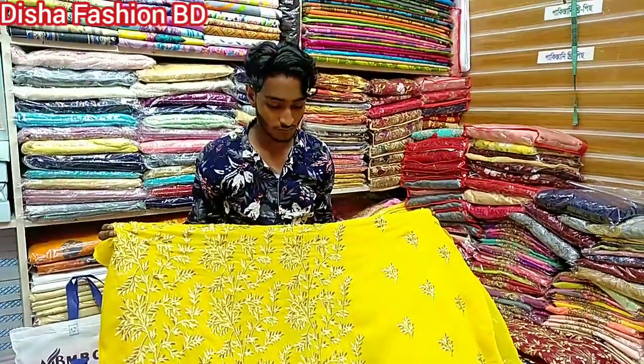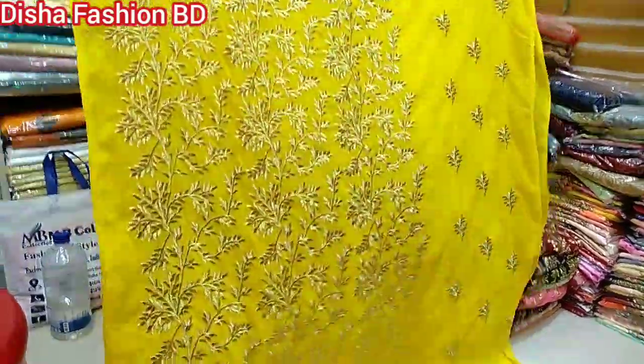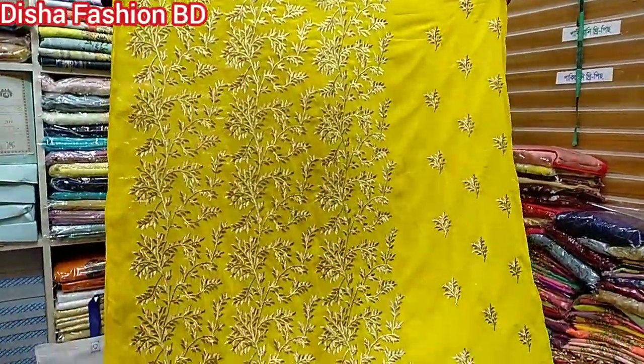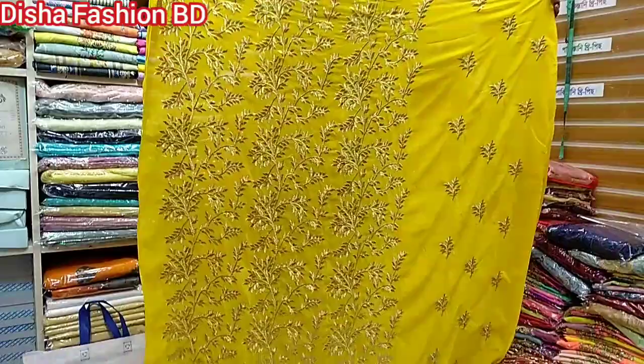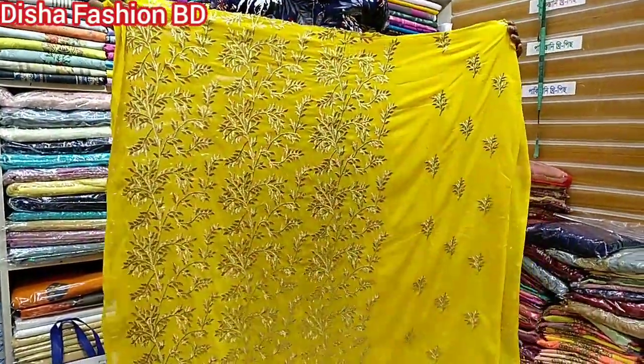Look, welcome back to my channel. This is a new ETH collection, the luxury chiffon 2-piece. This is your new ETH collection.